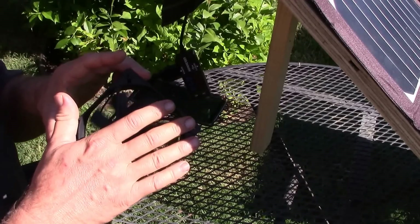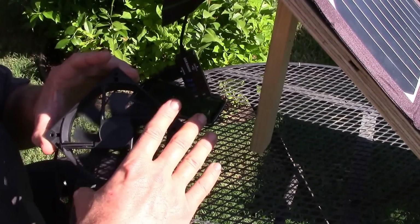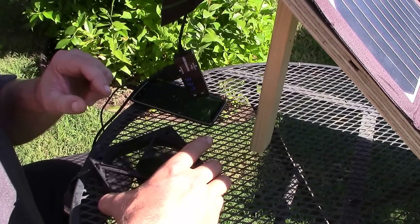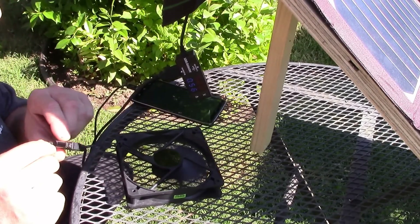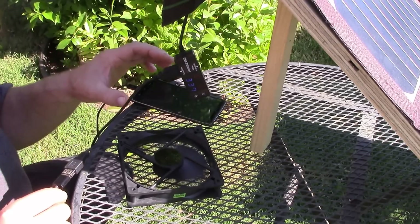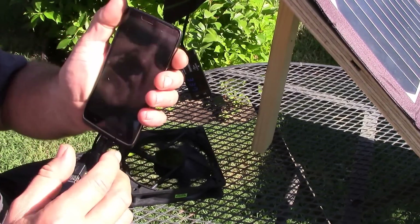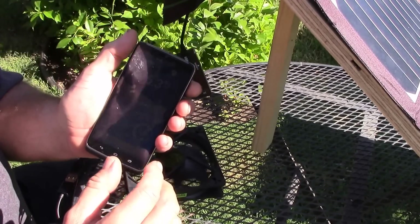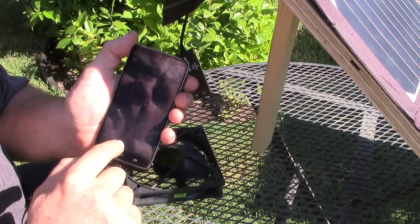The fan has about a 22 CFM output and it's blowing a lot of air. I hooked that up here, and this USB fan has a little extra outlet that you can plug the phone into. Now let's take a look at the phone - I've got the Cool Master app on it and it says it's 95.8 degrees.